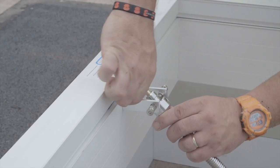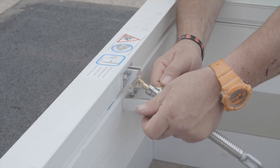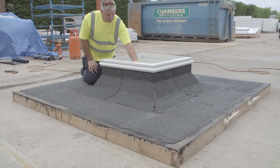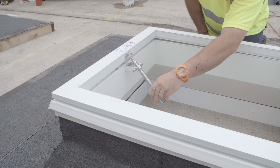Clip the opening spindle into the mounting brackets. Adjust as necessary using the inner spindle to give the correct closed position. For further details, see the instructions packaged with the spindle. Ensure the spindle is aligned vertically and check the operability before fixing the dome.